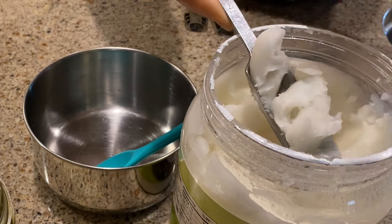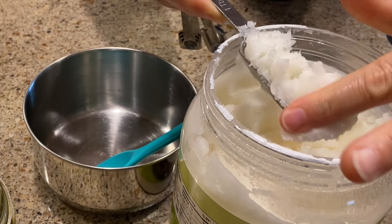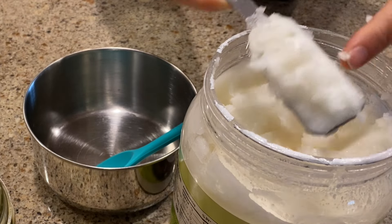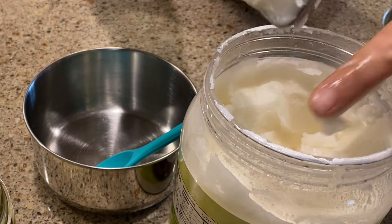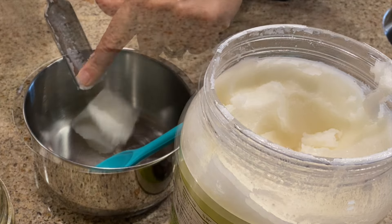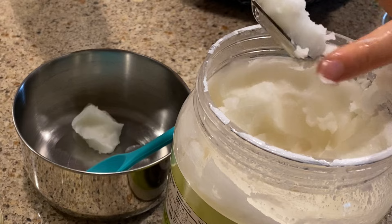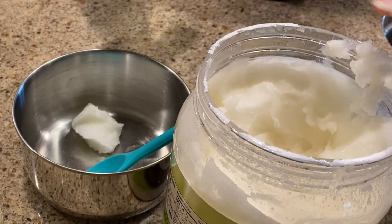So to make the lip balm, we're going to need four teaspoons of coconut oil. This can be a little tricky to measure — just do the best you can. It doesn't have to be precise measurements. I did a tablespoon plus a teaspoon to equal the four teaspoons.